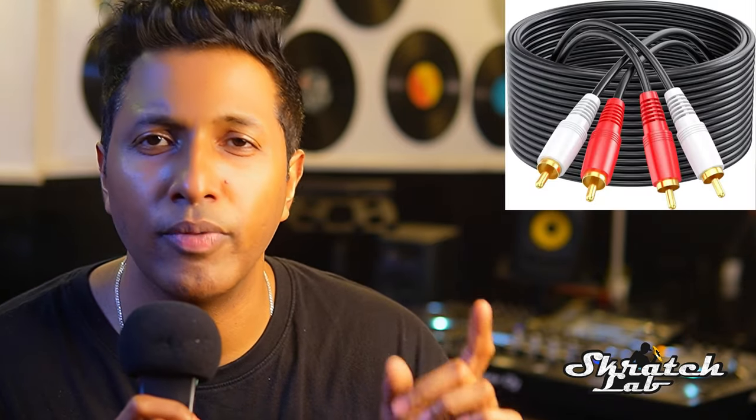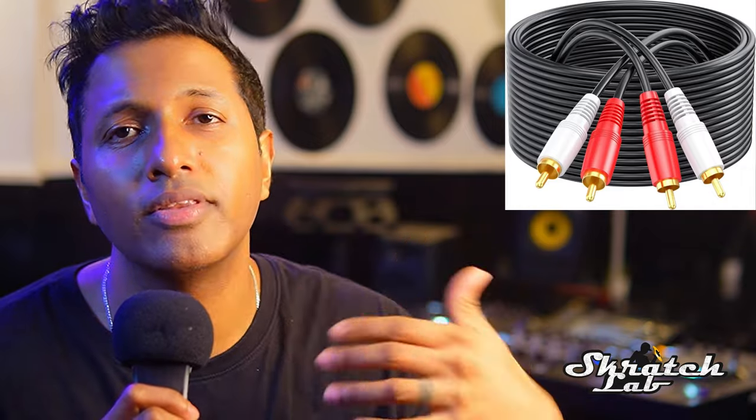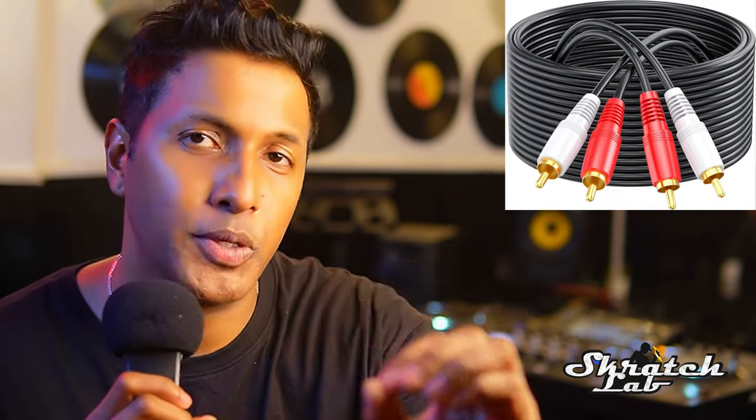If you have a controller, you connect it to your laptop. You'll also need an RCA cable to connect to a speaker. When you are performing at a show, you can connect with a sound mixer or an audio engineer using an RCA to RCA cable, which is available at all audio and audio-video stores, and also easy to find online.